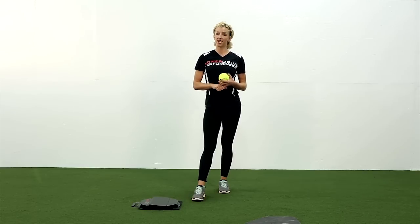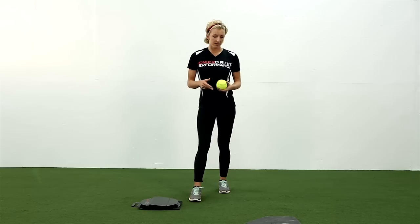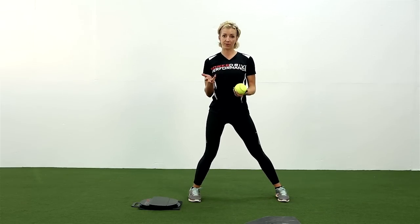When I first start teaching a kid how to hit, I oftentimes compare it to how a kid throws. Today I'm going to show you how throwing and hitting are very similar.